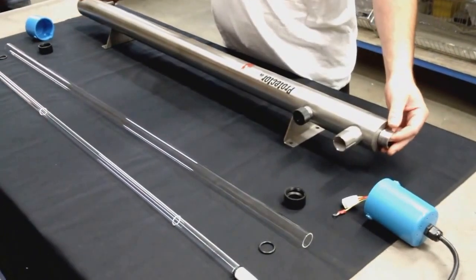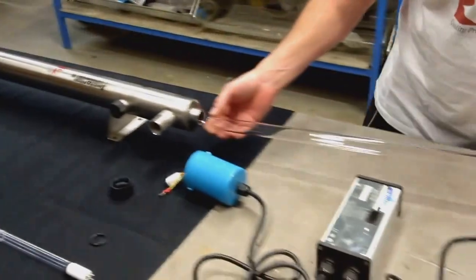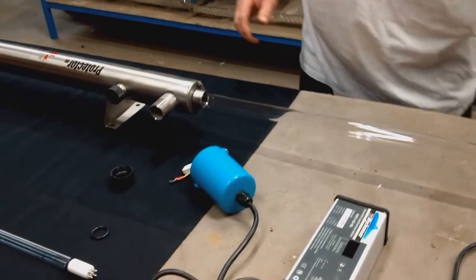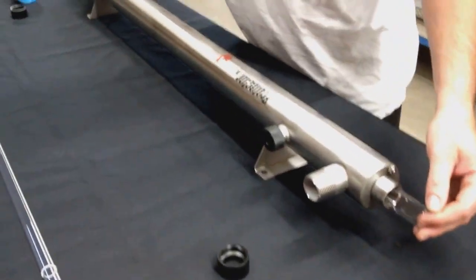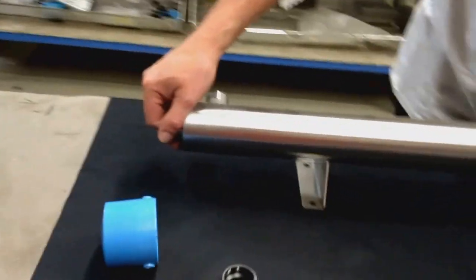You will take the unit, then take the sleeve and slide it inside the unit very carefully. As it comes to the end, you will insert your finger to the other end and pull through.